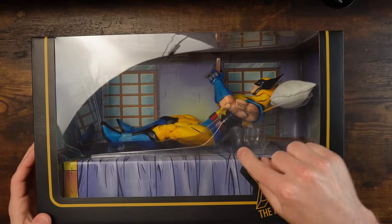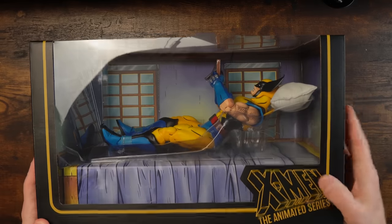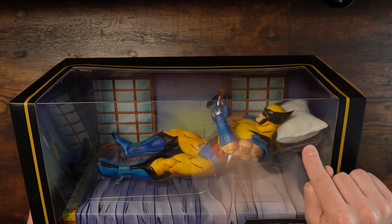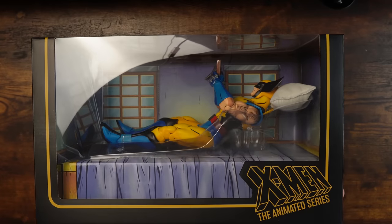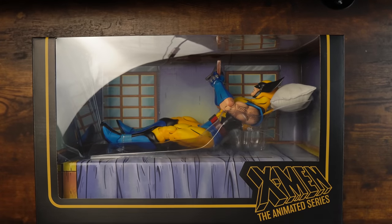The only thing that's weird about this is this extreme empty space, but the fact that it comes with a pillow — they didn't need to do that. Am I excited about this guy? And of course this is an incredible team of artists, not only from the sculpting but the painting and the box art.